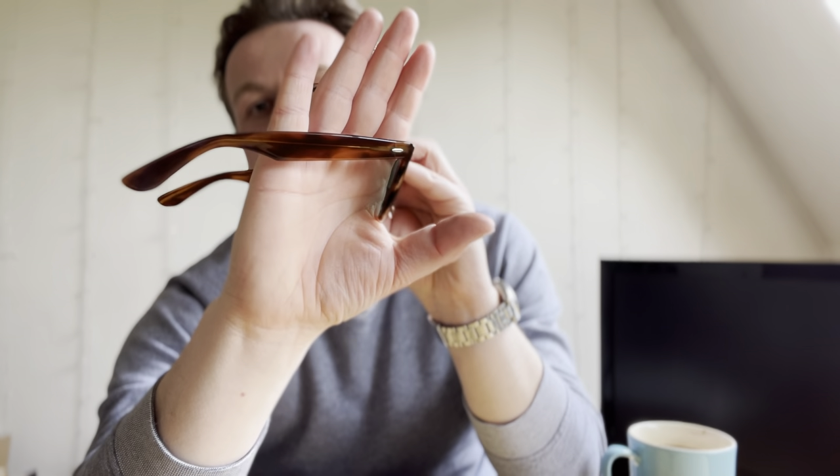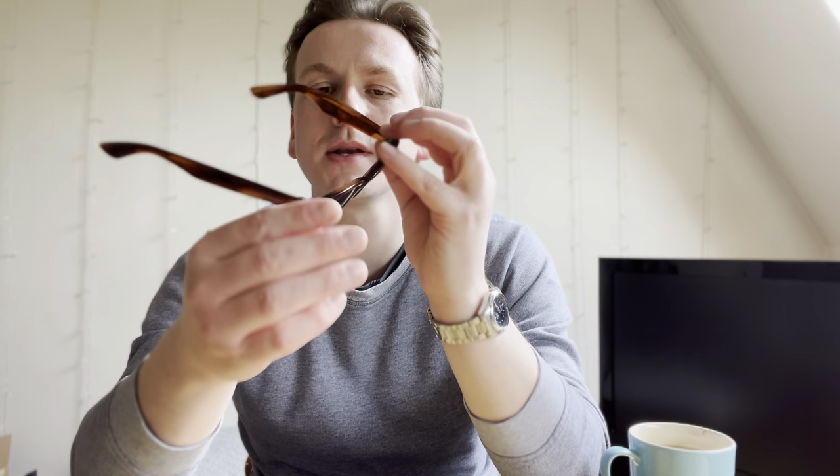You can see here — no Ray-Ban logo on the temples. There are B&L etchings here and here. And the 7-point hinge, as everyone knows, is just one of the best.